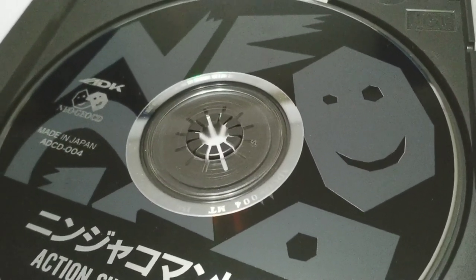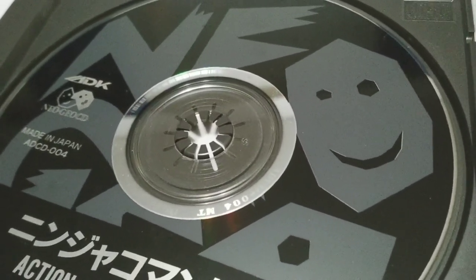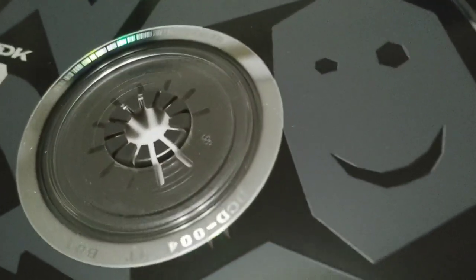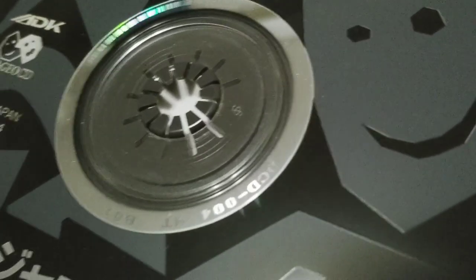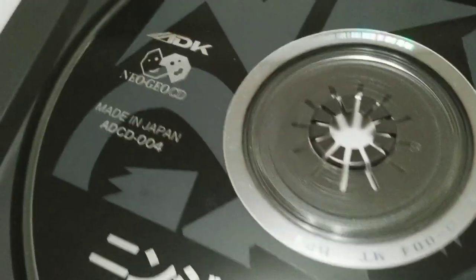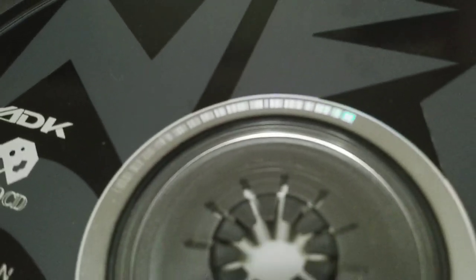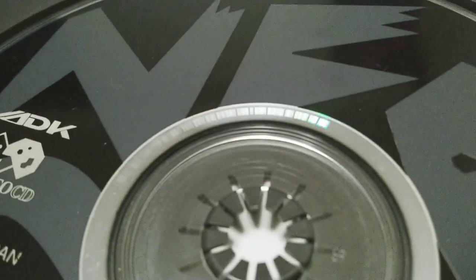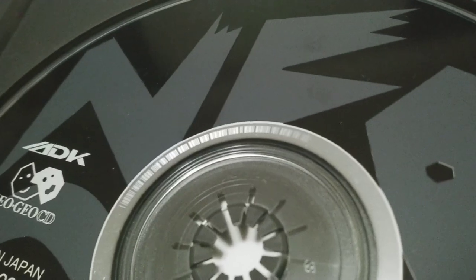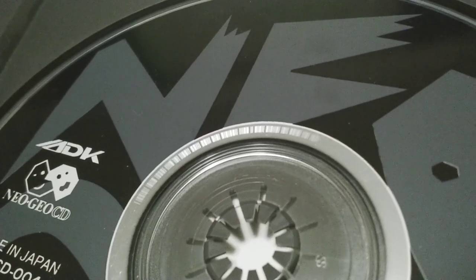One of the last and probably most important details is this silver inner ring on the disc. It has two things of particular interest. The game code — ADCD004 — should be in this ring. And also there should be a barcode on this ring here. There's a good shot of it. That barcode is quite hard to fake.